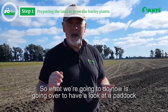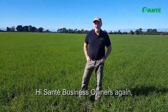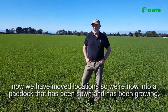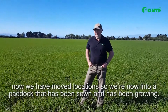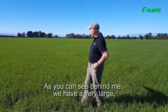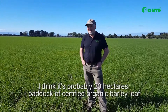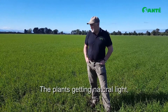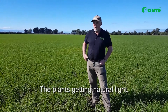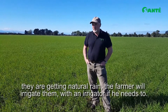We're going to go over and have a look at a paddock that has been growing for some time. Hi Sante business owners again — we've moved locations and we're now in a paddock that has been sown and has been growing. As you can see behind me, we have a very large — I think it's probably 20 hectares — paddock of certified organic barley leaf that's growing and will be harvested. This paddock is probably about a third of the way to being harvested. The plants are getting natural light, natural rain, and the farmer will irrigate them with an irrigator if he needs to.